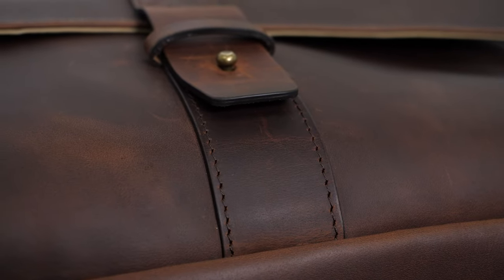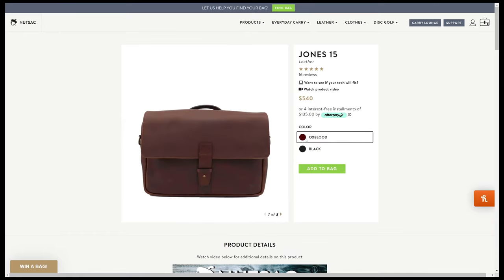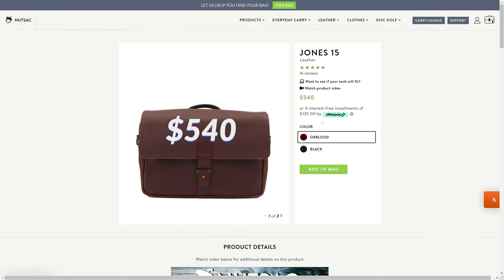You can pick this up in the 13 inch or 15 inch size in either black or oxblood, which is a dark shade of red with some dark brown hues. The 13 inch goes for $490 and the 15 inch goes for $540.